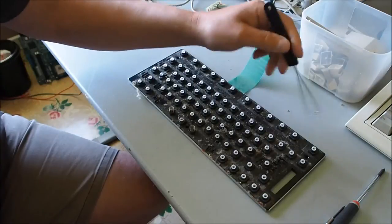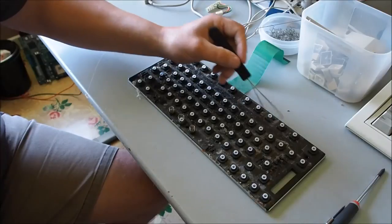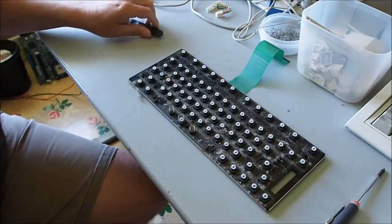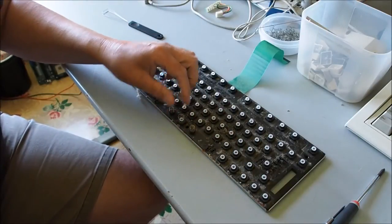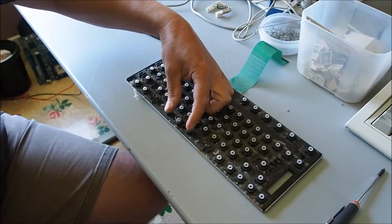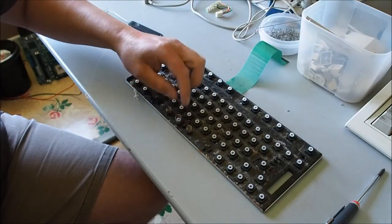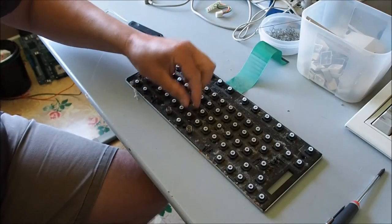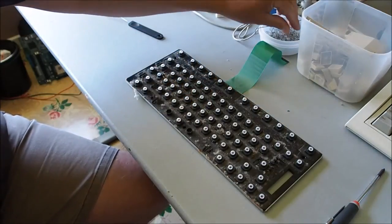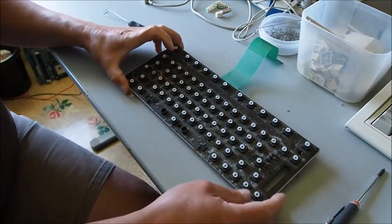Then just clean the keyboard base with a very damp rag - you don't want it too wet, obviously you don't want moisture getting down into the keys. You can see the spacebar has got three springs. The two outer springs are a finer, softer spring than the larger central one. The larger central one is the same as the other keys, so you can differentiate them. Put those aside.